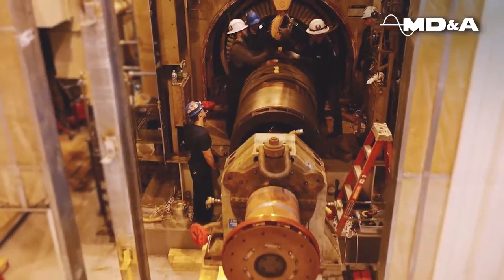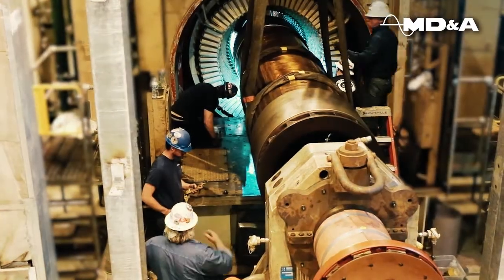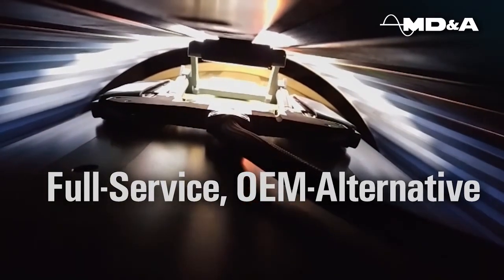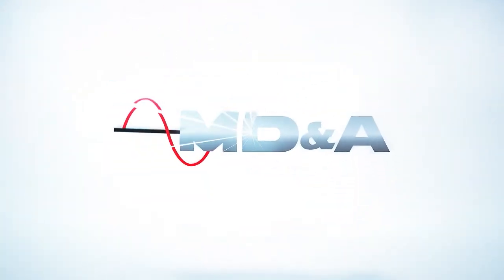Traditionally, a generator inspection requires the rotor be removed from the stator. MDNA's Air GapBot can find faults, shorts, material deterioration and more — all without removing the field. Together, we power through experience.